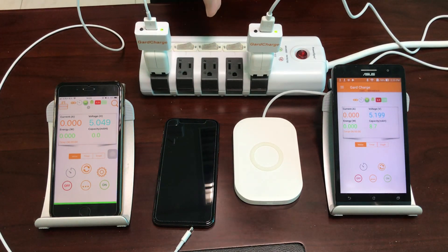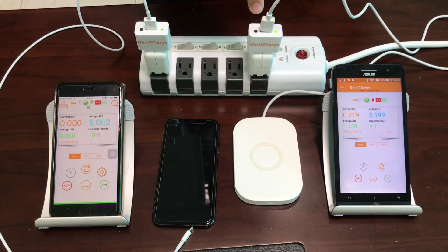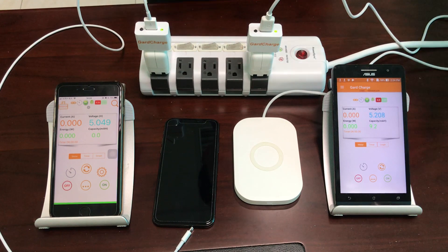Similarly, on the other side we have the same type of adapter, another GuardCharge power meter, but this time we connect the wireless charging pad to this power adapter, and we will monitor the power status on the side with the same smartphone.